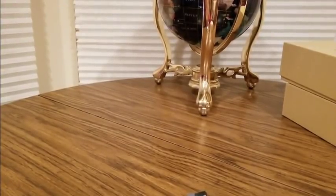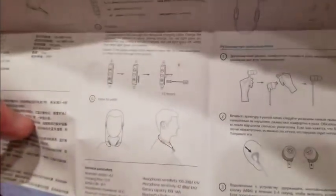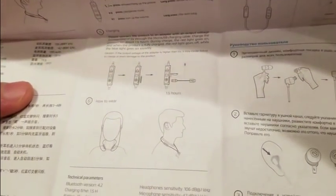Once you hook it up, get your jam on. Charge the product for about an hour and a half. During charging, the red light goes on, and when it's fully charged the red light goes off and the blue light goes on steady. It also shows how to wear them.